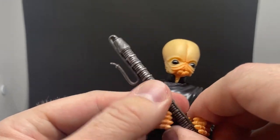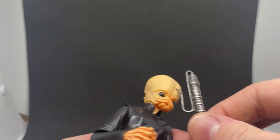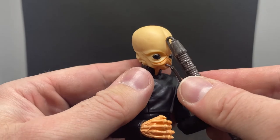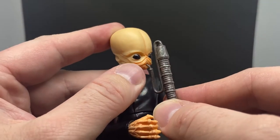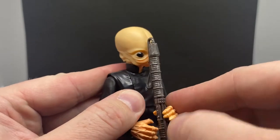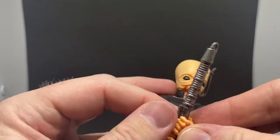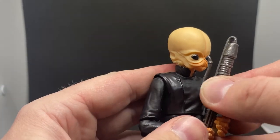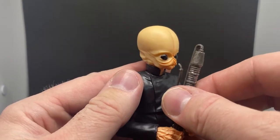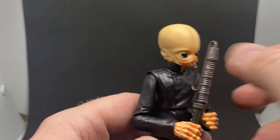Just a really cool looking figure. I'm really happy to have this one in the collection. I didn't think I would be super excited, because it was kind of a case of — am I going to rebuild the Modal Nodes in three-and-three-quarters again, or am I going to go with the Black Series? At this stage I think I'm going to go with the Black Series, because I've already got the old cantina band from the tin set that came out years ago, so I really don't need to get the band again in three-and-three-quarters. This guy's looking good.